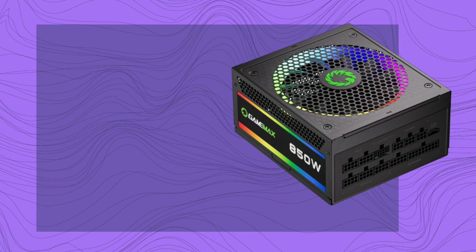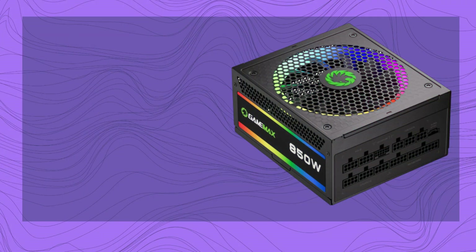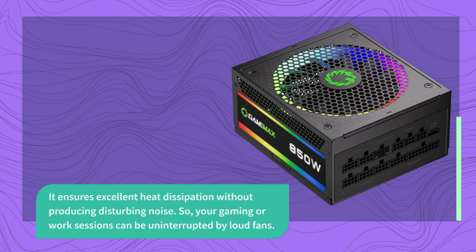Nobody likes a noisy PC, right? Well, GAMEMA X has you covered with a whisper-quiet 140mm ultra-quiet fan. It ensures excellent heat dissipation without producing disturbing noise. So, your gaming or work sessions can be uninterrupted by loud fans.